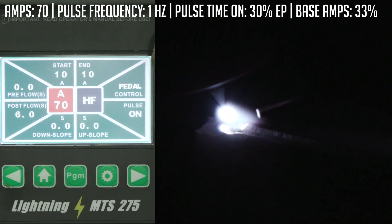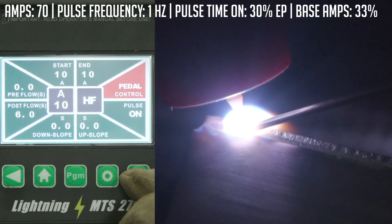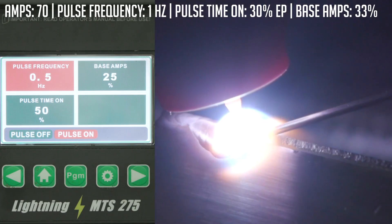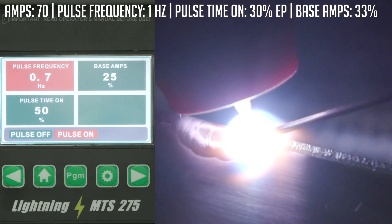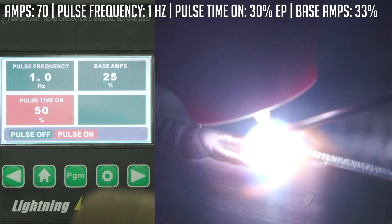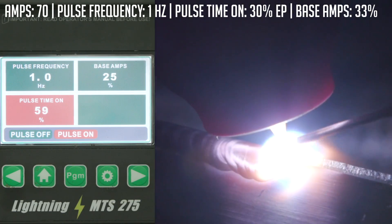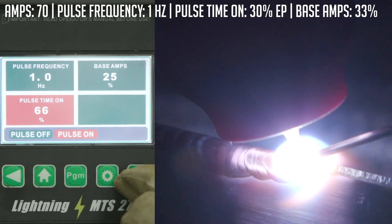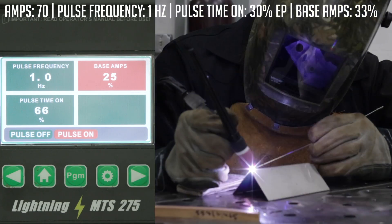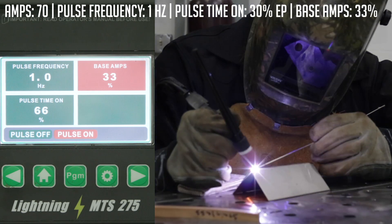We'll set it to 70 amps — probably won't need all 70, but I've got it at my disposal. Going over to the pulse settings: it's capable of doing half a hertz all the way up to 150 hertz, or 150 pulses a second. I'm going to start with a one-second pulse. My pulse time on — that's the duration at my peak amperage — I'll set that to about two-thirds, roughly 66%. And then my base amps, the low end when it's not pulsing, I'll set that to about a third, about 33%.